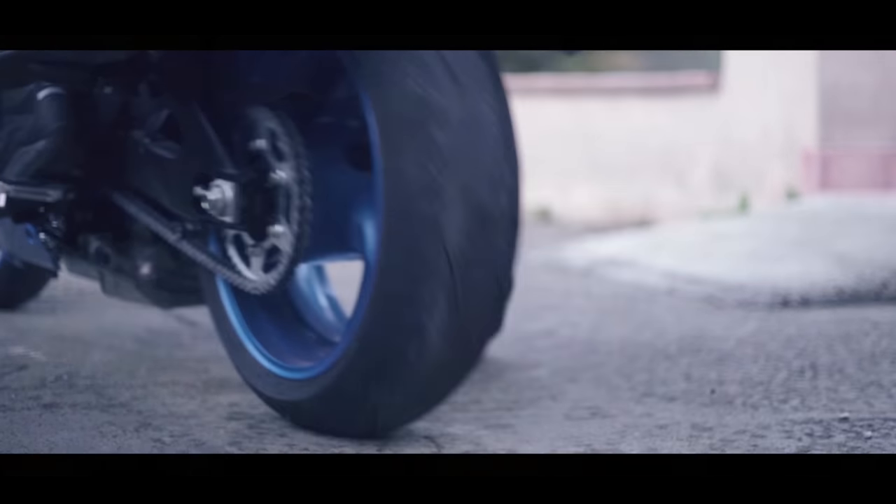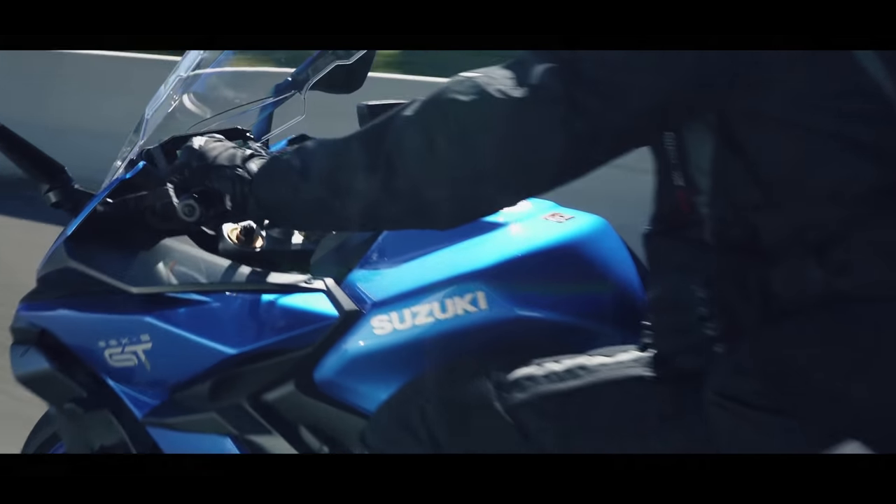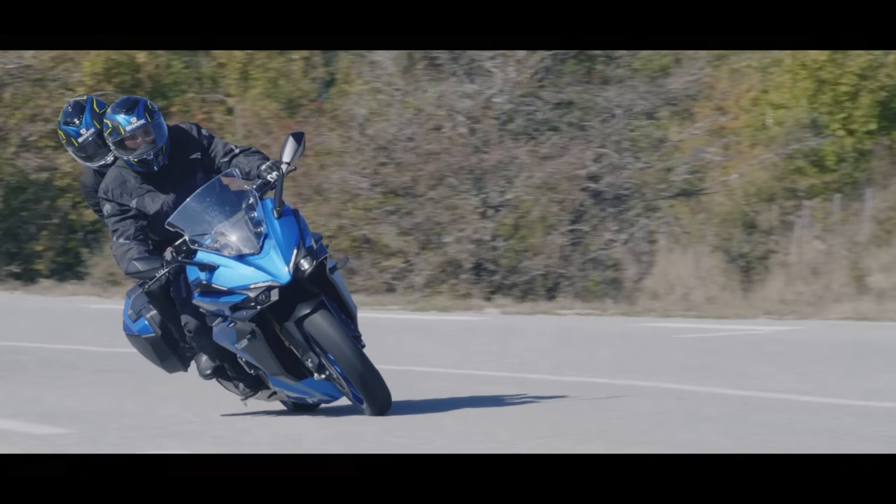Welcome back to The Garage for another first look video. I said I didn't do these very often, and now I'm doing one the week after the last Triumph video. I was contacted this morning by Suzuki about a brand new model coming out in November. We're here today to talk about the all-new GSX-S1000 GT.